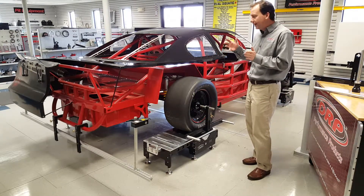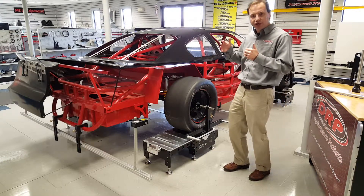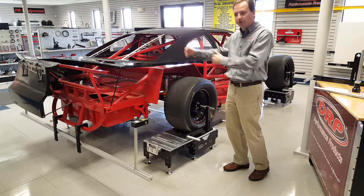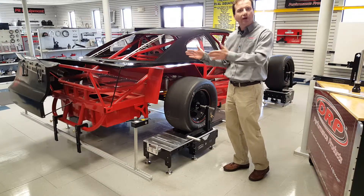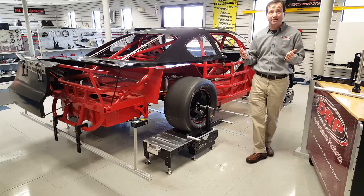As we make a trailing arm or a pattern bar adjustment, for instance, the chassis will move, but our lasers stay square to the chassis because they're mounted to the chassis. This also enables us to take dynamic measurements.